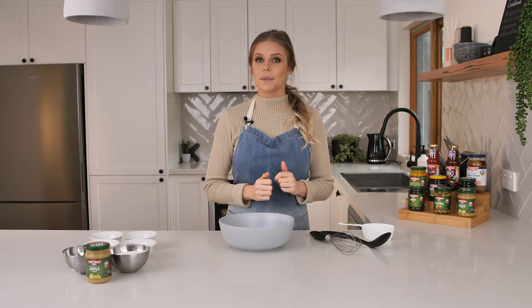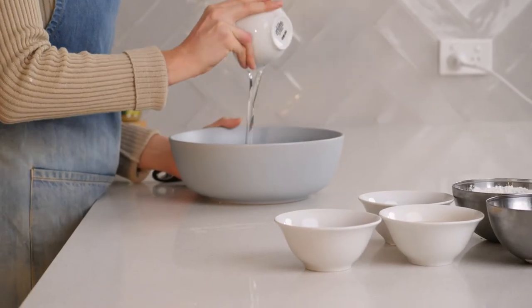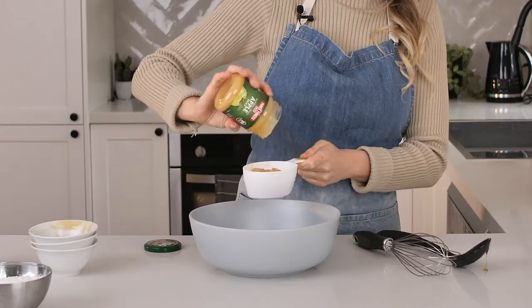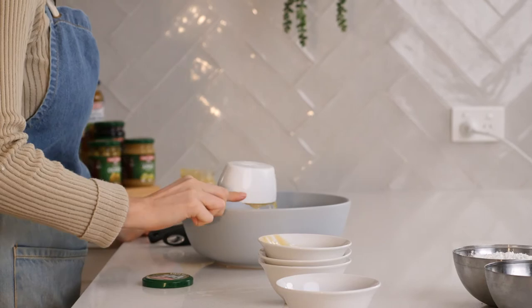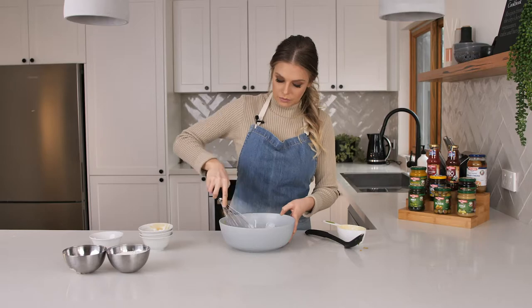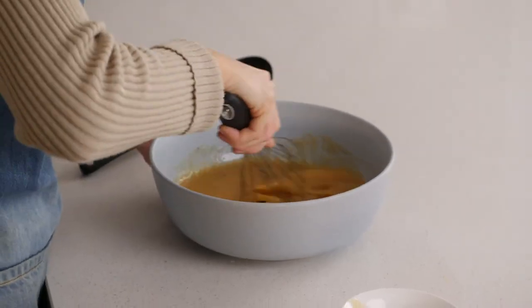To make our apple muffins, the first thing we need to do is whisk together our wet ingredients which is our coconut oil, eggs, honey, vanilla and applesauce. Now I'm going to add our cinnamon, nutmeg, baking powder and salt.